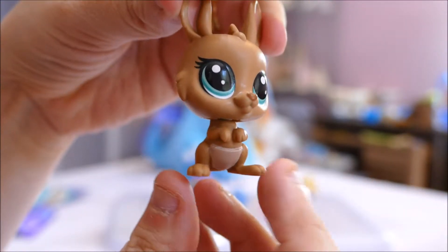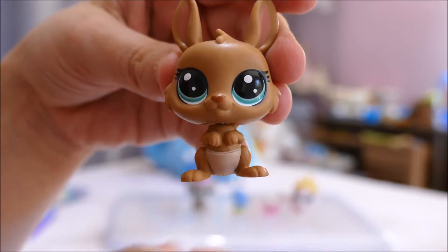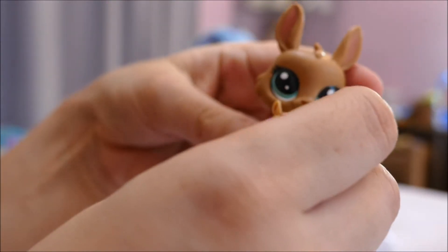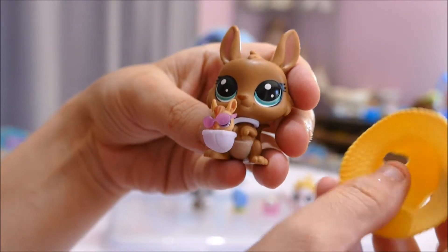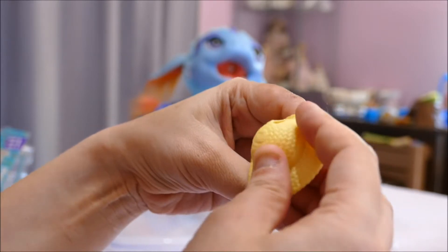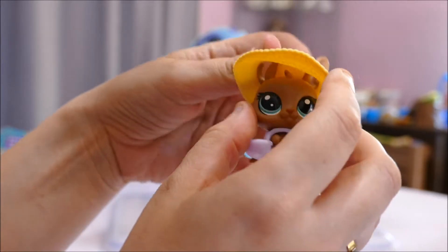I now know why we got the kangaroo — because it's so adorable! I love this medium brown color with these green eyes, she looks absolutely gorgeous. She also came with an accessory to put around her neck, and the little joey goes in there. Oh my goodness, that is adorable. It's actually hard to choose between the cat and her. They also came with another accessory to put on mama — let me figure out which way it goes around.